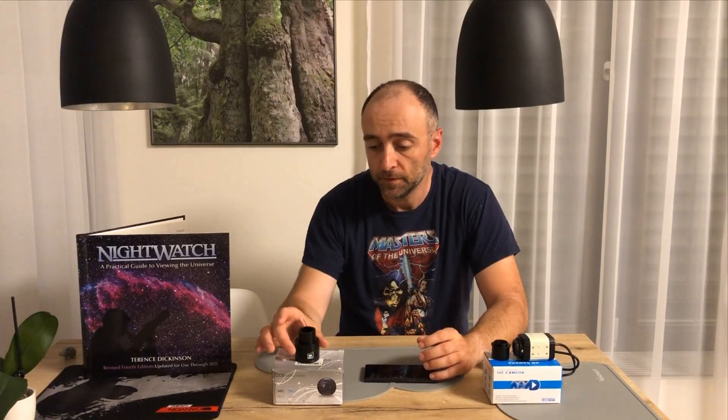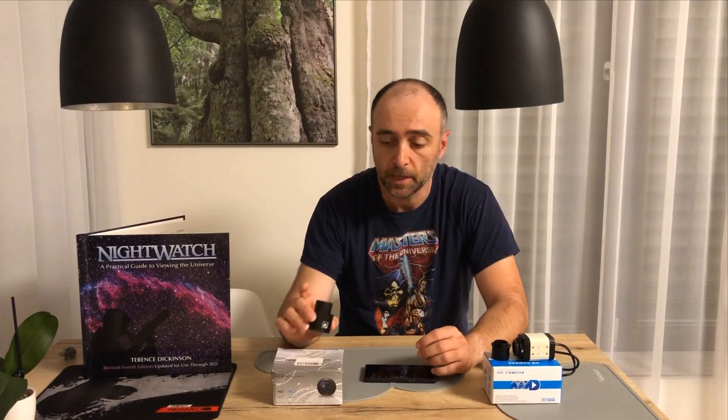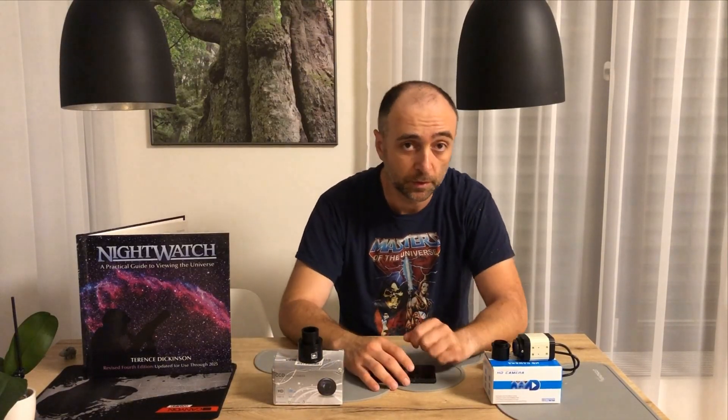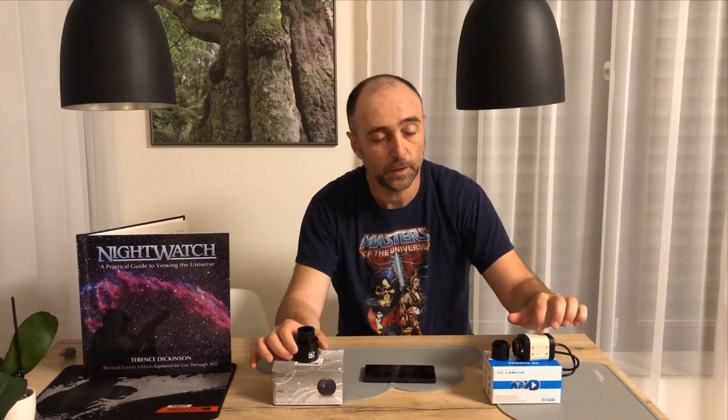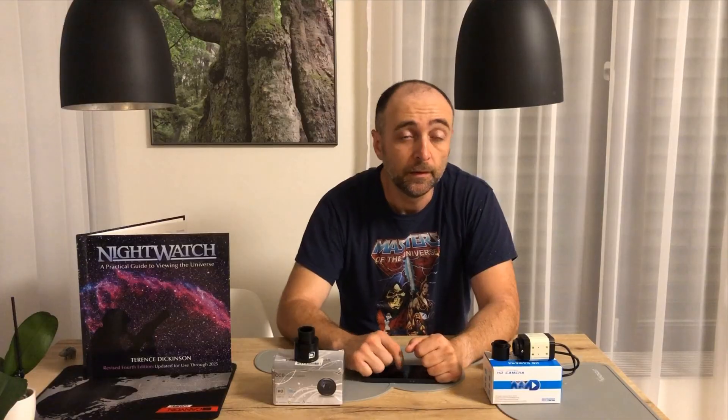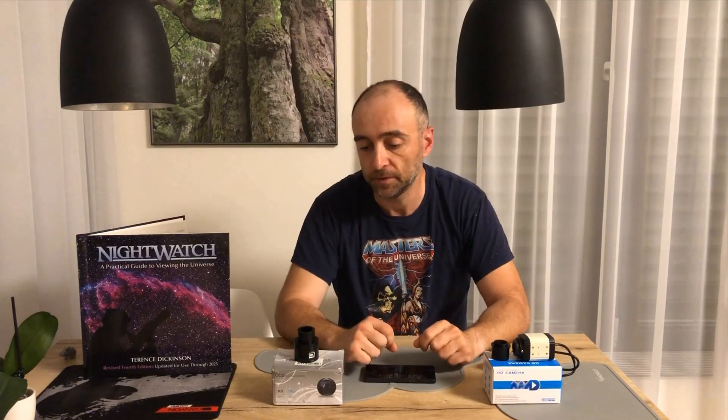Welcome to another video. Today I would like to talk about taking pictures with the telescope. What you can see here are two very cheap cameras — one cost me $37 and the other $52. This one is full HD or 2 megapixels, and this one is 4K or 8 megapixels with a Sony sensor. Later in the video I will show you pictures of both of these and just how amazing they are for the price.